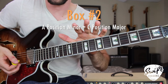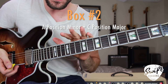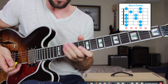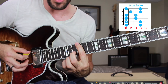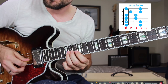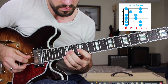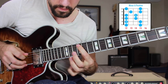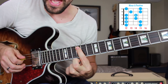Now we're moving on to our second pentatonic box — the minor A position, then going into the major C position. The minor A position is going to look and sound like this, getting started here on the 12th fret of the low E string, finding the root right there on the 12th fret of the A string.